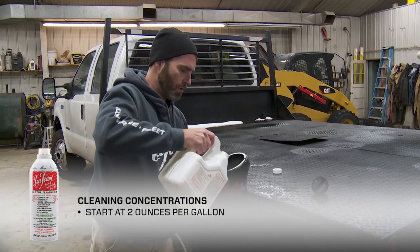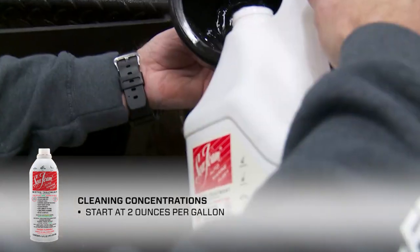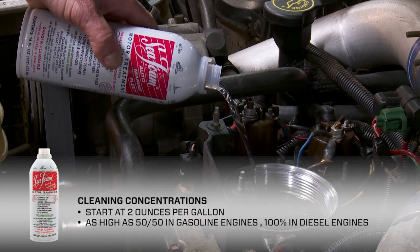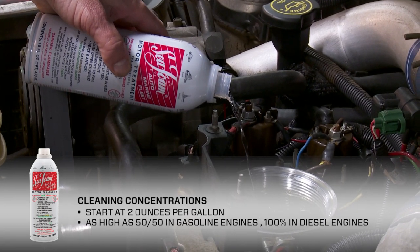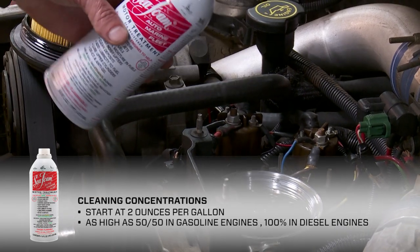When we talk about cleaning concentrations, we mean anything from two ounces of Seafoam per gallon or more. Keep in mind that Seafoam can be mixed as high as 50-50 with gasoline engines, and a diesel can actually run on 100% straight Seafoam.